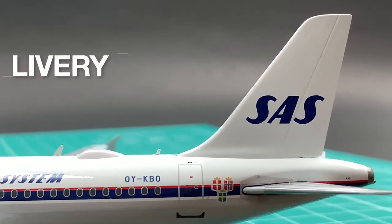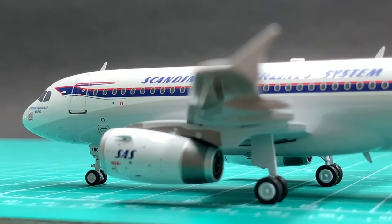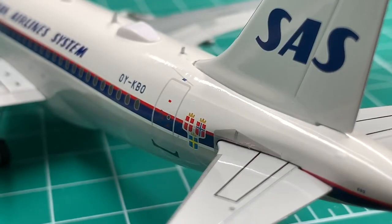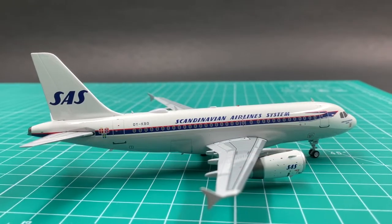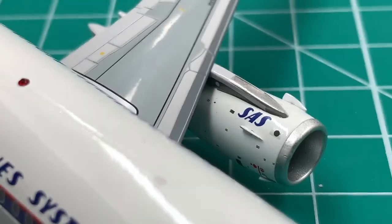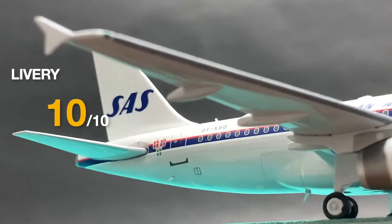This SAS Viking longship retro livery is very impressive. All the logos and titles are precisely made. The emblems of the three Scandinavian states are very elegant. JC Wings has paid attention to all small details, so it hasn't missed the little SAS title on the engines. I say it deserves a 10 for livery.